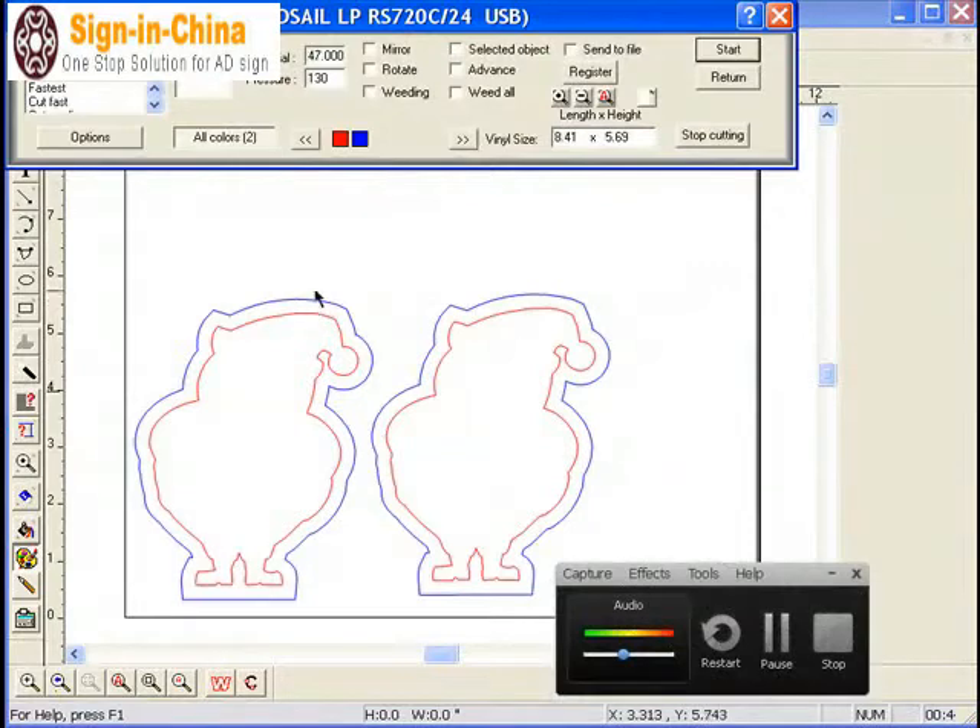We have to display two color outlines: one red, the small one, and one blue, the biggest one, showing the different colors on the X and Y axis.